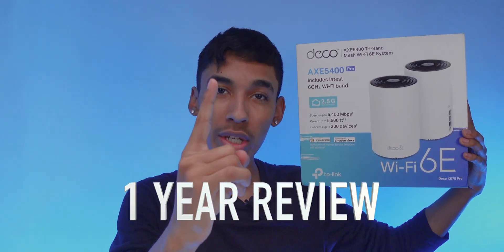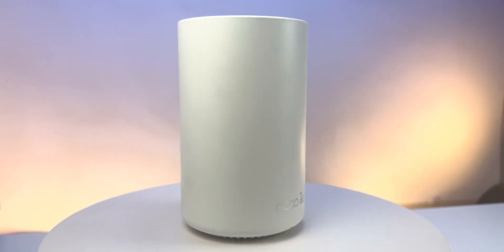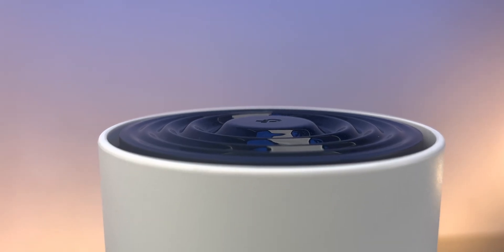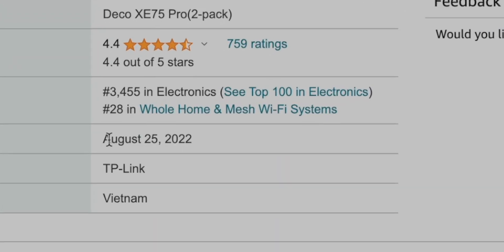What's going on YouTube? Today's video is a one-year review of the Dodeco X-E75 Pro. We're going to be going through all the specifications, my personal user experience, and whether this is worth it or not. I've had this for over a year — it's been out for basically a year as well, and I got it right when it released.